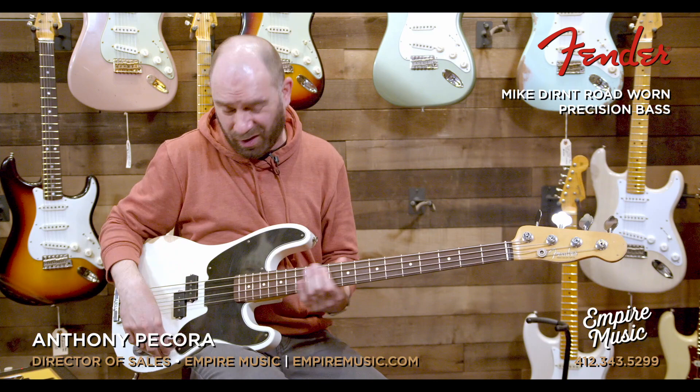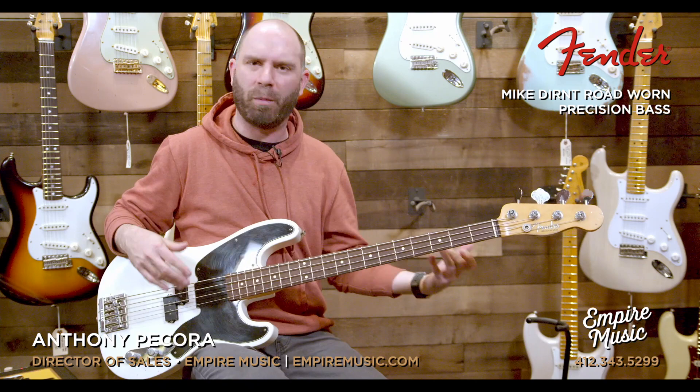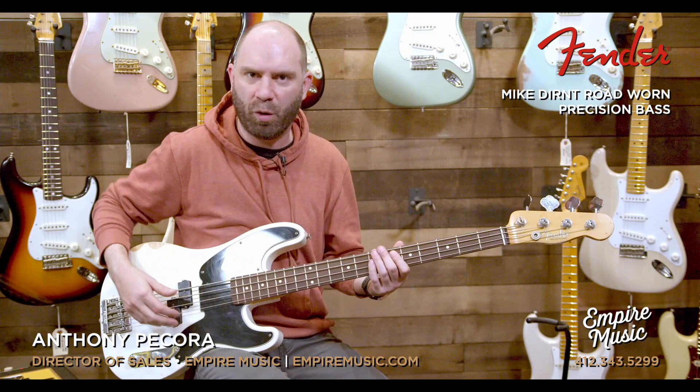I play a Mexican series Nate Mendel bass a lot and this is very similar in feel. There's a synthetic nut, which is one thing you might want to change eventually — or maybe not, just play bass. Sonically, it's real P-bassy with a little extra oomph to it. I was playing with a pick at the beginning — albeit a bit roughly. Now we'll jump into more my wheelhouse, fingerstyle, to see what tones we get out of it.